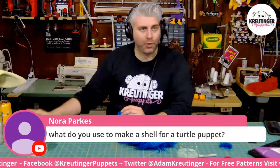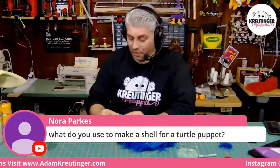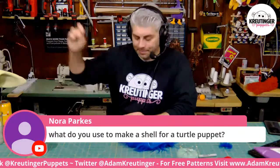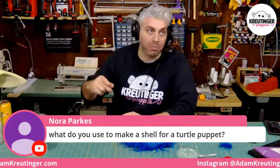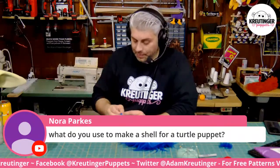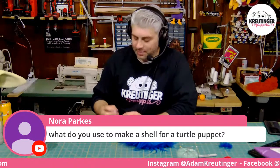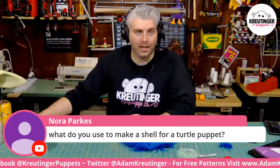What do you use to make a shell for a turtle puppet? I've made turtle puppets before — I just use EVA foam, paint it, and coat it with creature cast, which is a neoprene-based coating that works really well. You can also cover it with fabric. I've been wanting to make a new turtle puppet because my current one is so old and his head's a little lopsided. I should definitely do that as a build on the channel soon, but it's going to be a while because I've got a whole bunch of other builds ahead of me.